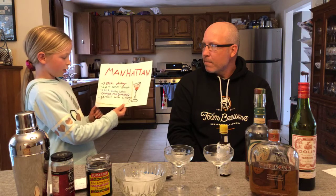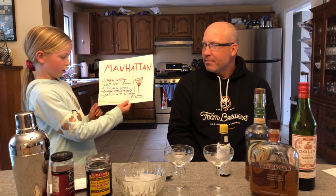What's in a Manhattan? Three parts whiskey, one part sweet vermouth, one to two dashes bitters, orange peel — that can be optional — and garnish with a cherry.